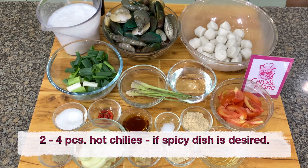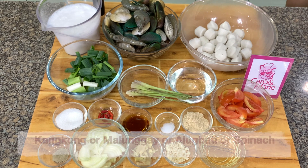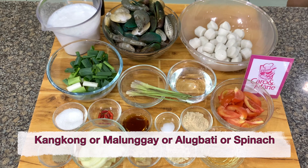You need 2 to 4 pieces of hot chili if you want a spicy dish. And you can add any greens like kangkong, malunggay, or alugbati or spinach if desired.